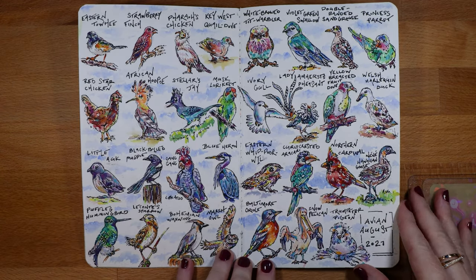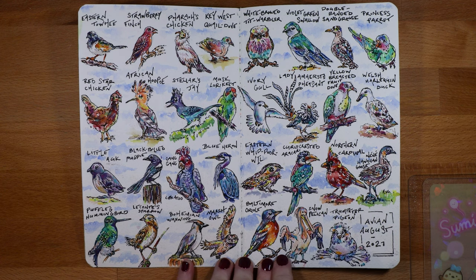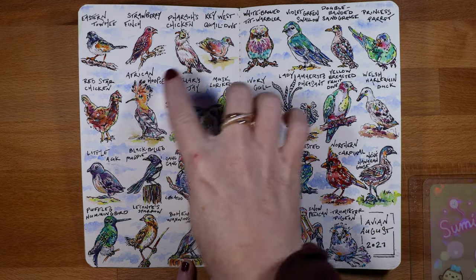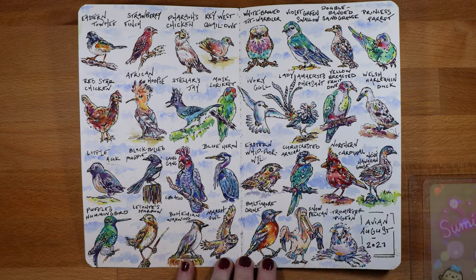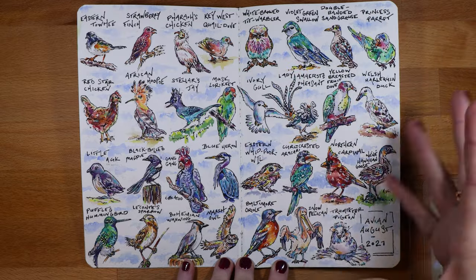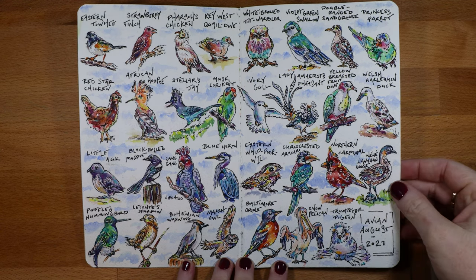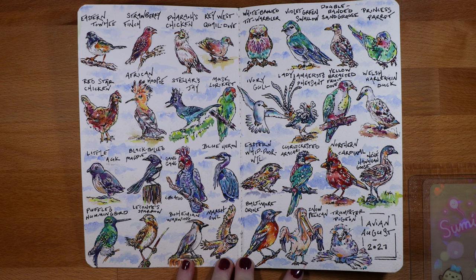This is a challenge I did in August called Avian August — a bird drawn for every day of the month. At this time I also flew out west to see my sister and her family, so I was doing some of this out there. I segmented the pages into a grid pattern with a pencil very lightly, and then as I drew each bird I erased the grid and put just clouds behind them so it all felt like one big image with no base or ground.